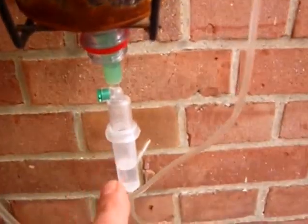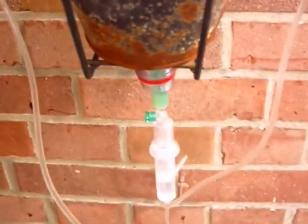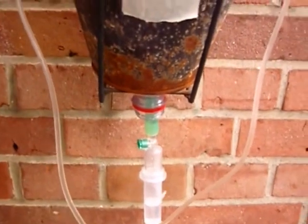Here is the sump. And I put a little stocking from my girlfriend over the pump, because I didn't want all the waste getting into the pump. And then recently I ordered these little things and this one as well. And that is to drip my fertilizer, or in this case my pee, into the system.